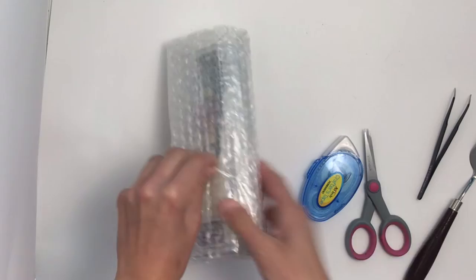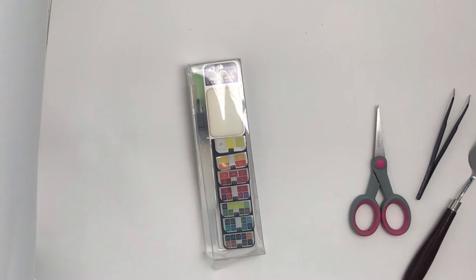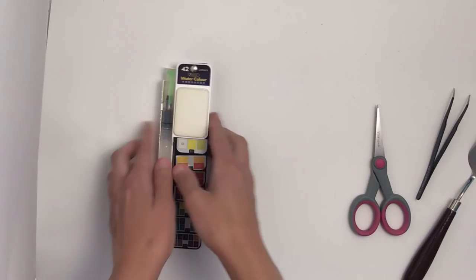Hello! In today's video I'm opening up this Maidine 42 set I got for a really good deal on Prime Day. It took a while to come in the mail but it was definitely worth it. It comes with a water brush, mixing areas, a sponge to wipe things off on, and 42 colors.